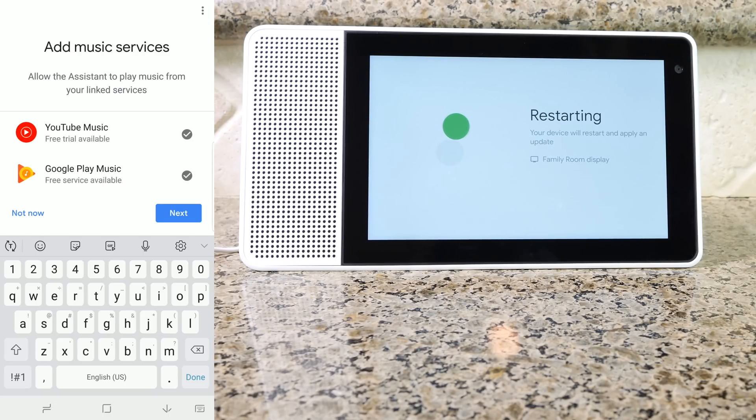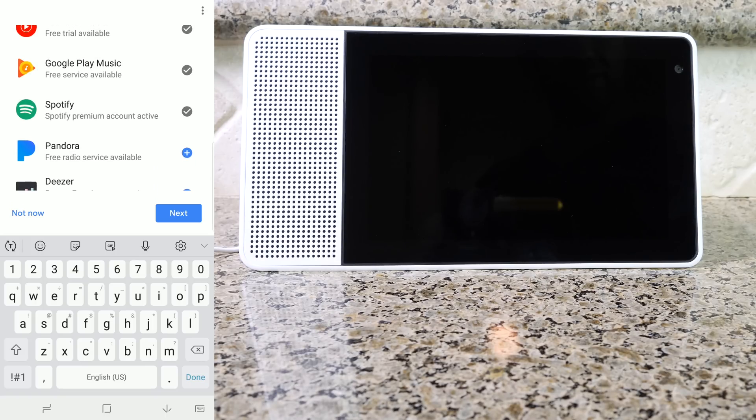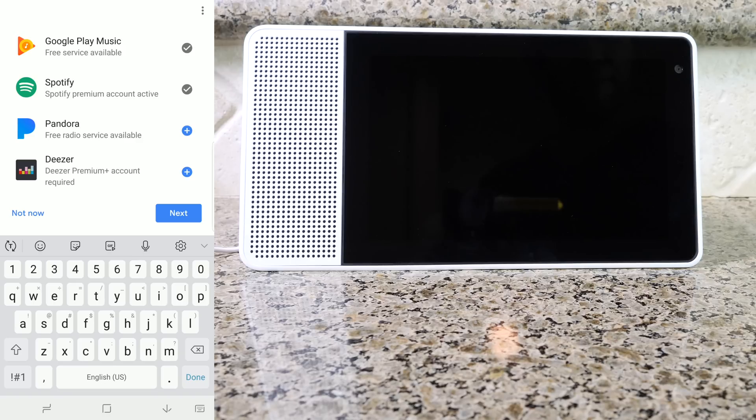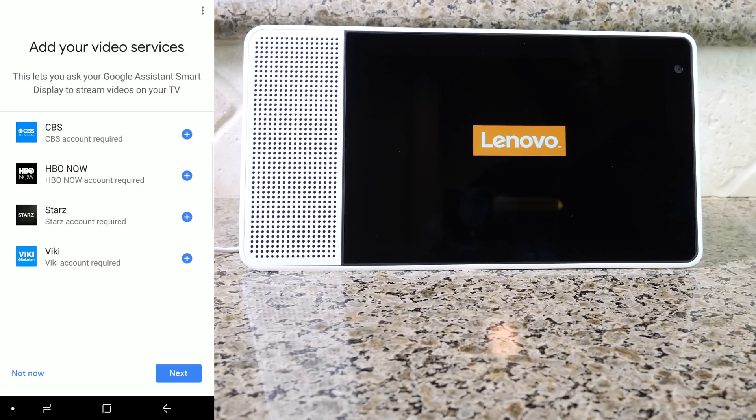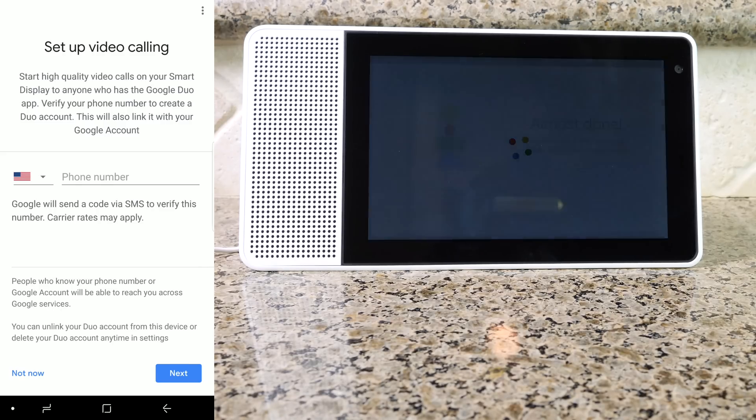Next, you can add your different music services. If you have Google Music, you can do that, as well as Google Play Music, Spotify, Pandora, and Deezer. Once those are set up, go ahead and press next. Keep in mind the check boxes identify which ones are already set up. If you have any video services like HBO Go or Starz, you can go ahead and add those now so they can display and stream on the screen. If you want to set up video calling for the built-in camera, you can enter your phone number and once it sends an SMS text message, it'll allow you to set that up as well.